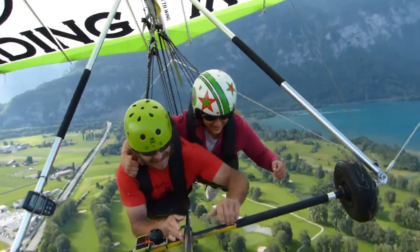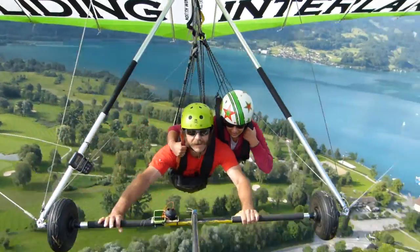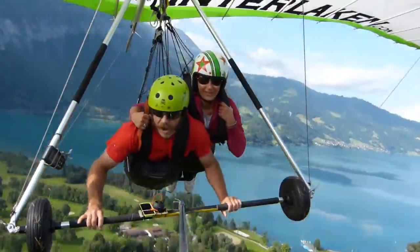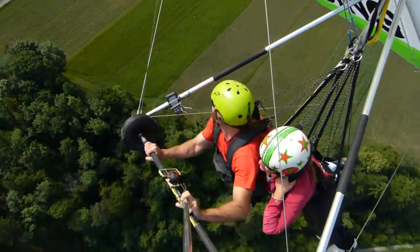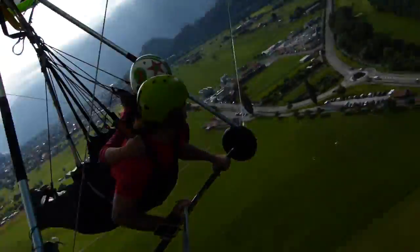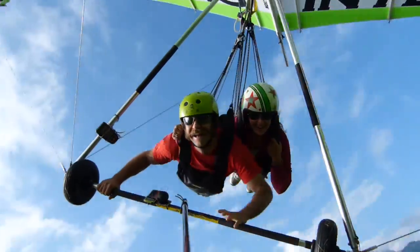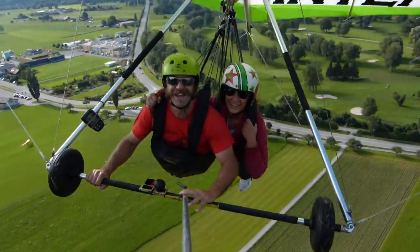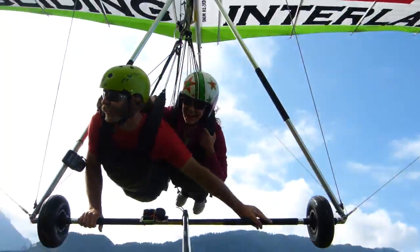Let's have some fun now, okay? Hold onto your shoulder strap, just slow us down a little bit here. That's a stall and then — HOLY SHIT! Oh yeah, do you like trees? Woo! Do you like trees?